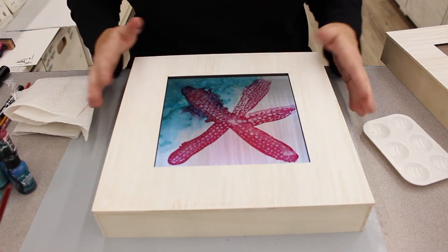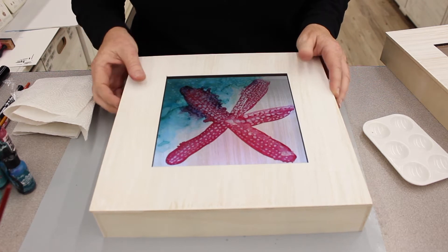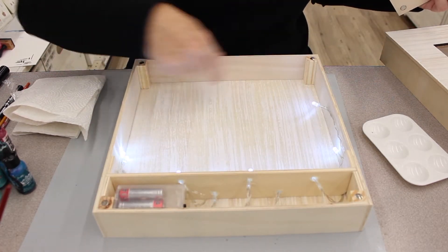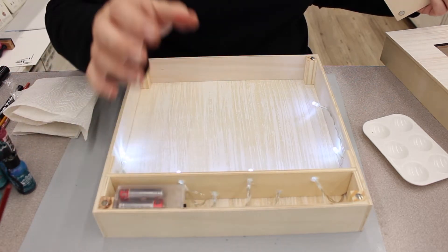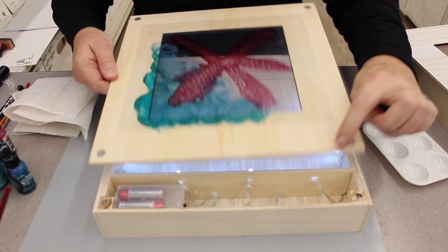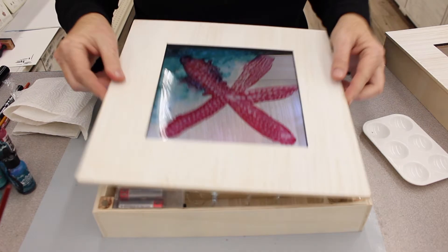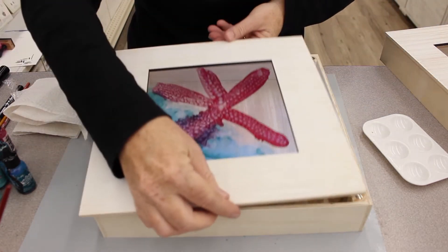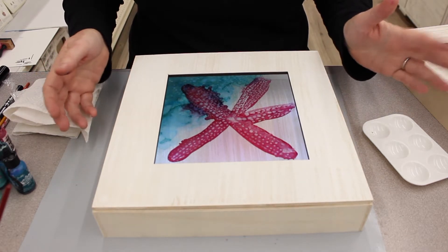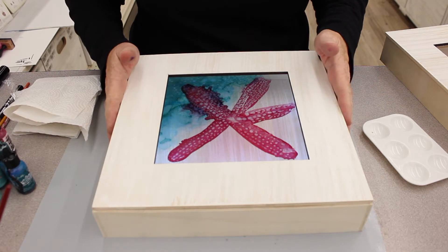Here we have a cool shadow box that we're selling. The top totally comes off and it has lights inside, so you can turn it off and on. It has little magnets in these corners that just flip on, so you can decide which way you want your lights to be — top, bottom, side, whatever you'd like. I'm going to put this one on the side.